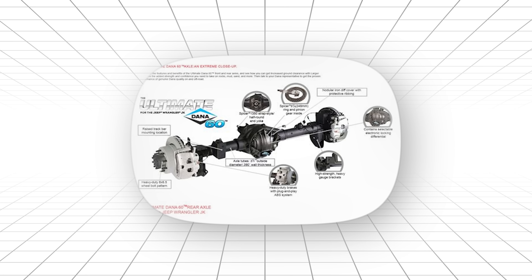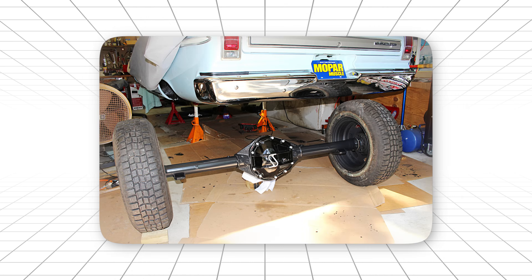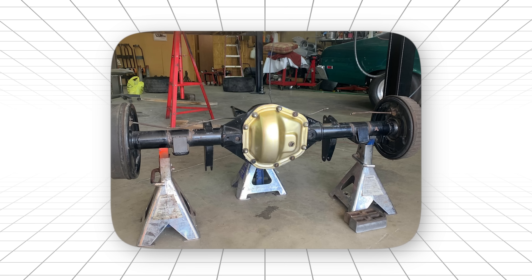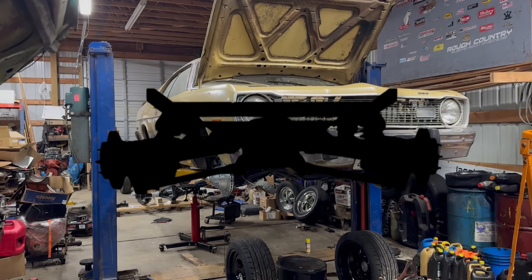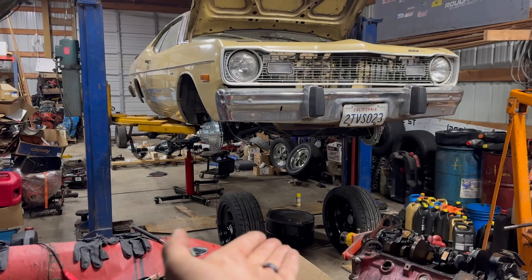Not because it's the most advanced. Because when failure isn't an option, you choose the rear end that's never learned how to quit. Keep watching, though. That revolutionary design we've been hinting at? The one that changed everything? You're not going to believe what one manufacturer had the guts to try.